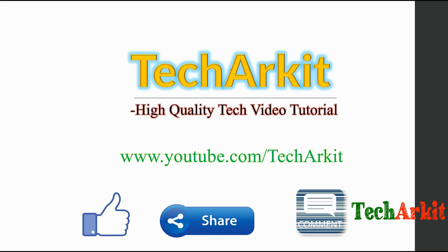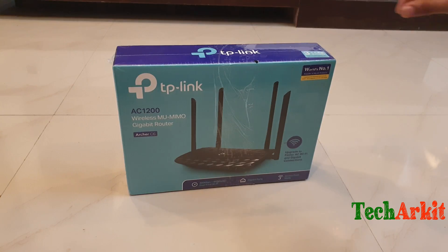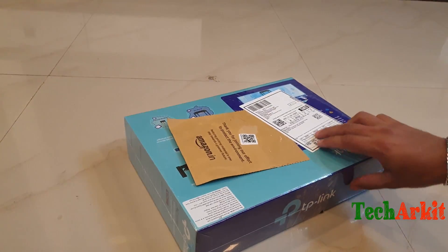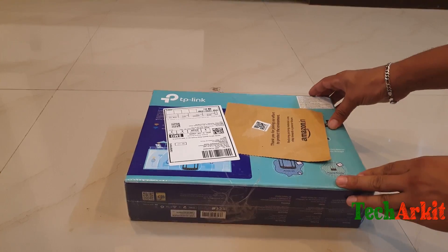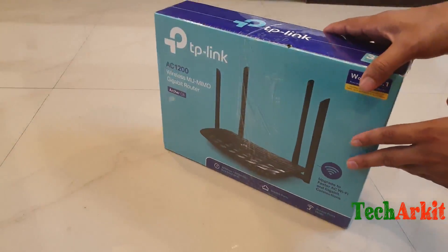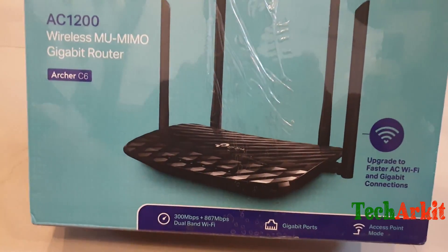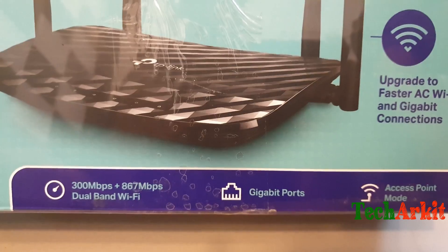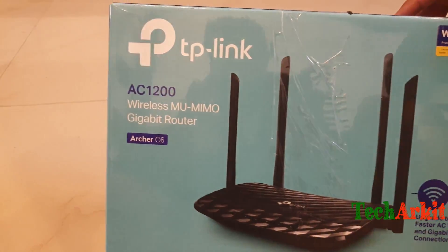We are going to see the TP-Link router AC1200, which is a gigabit router MU-MIMO enabled, the Archer C6 AC1200. I just ordered it from Amazon. Let's see how this product can be installed and what the performance is like. You can see this has 300 Mbps plus 867 Mbps dual-band Wi-Fi. The brand is TP-Link.